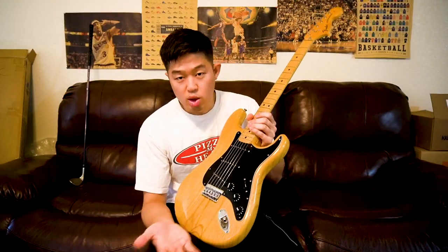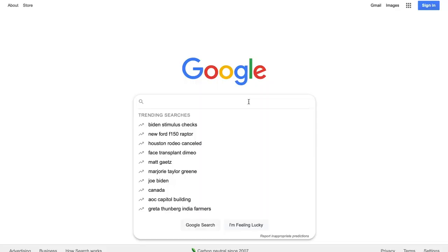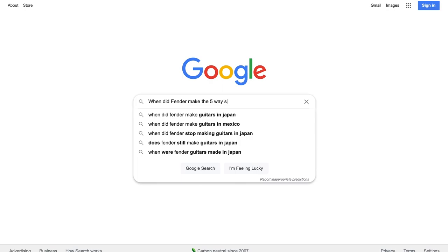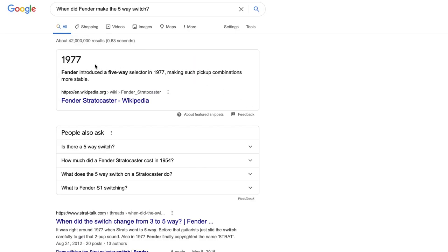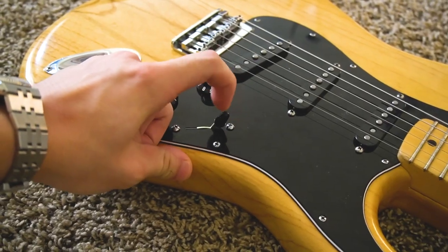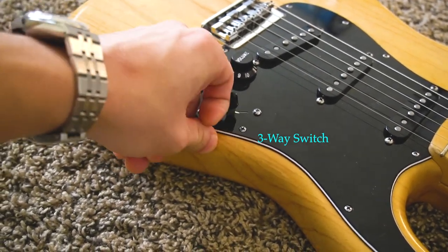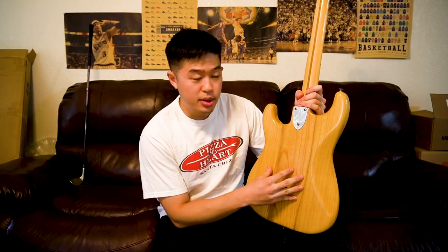This is an earlier Stratocaster, so it actually has a three-way switch, not a five-way switch. The five-way was introduced in the mid-70s, but in '74 they didn't have it. You can do the in-between positions — like positions two and four — but you have to put it perfectly in between to get those tones. That's not really a big issue though; it's not hard to do. And as I said, hardtail, so no backplate, and three bolts for the metal neck plate.